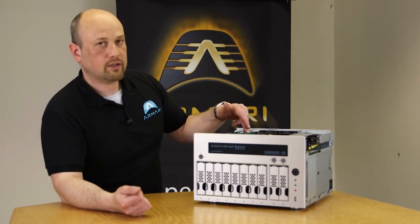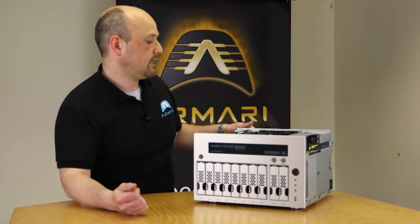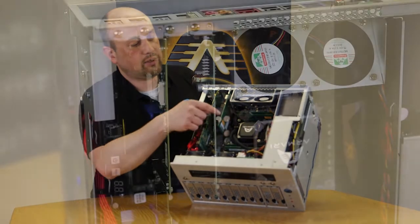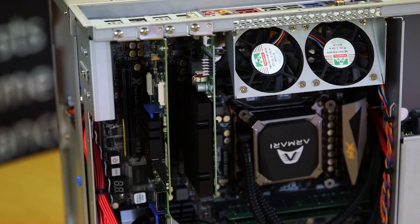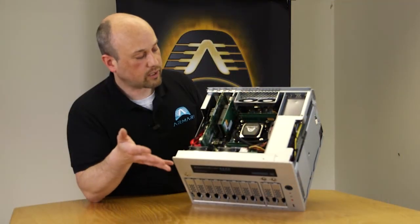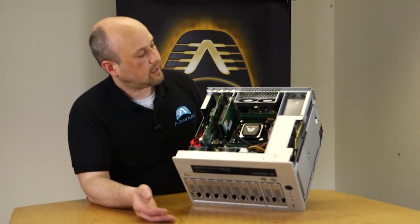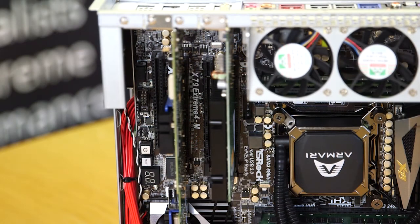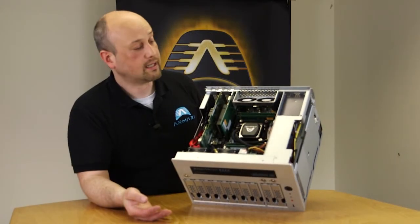This machine also has an NVIDIA graphics card installed — you can use a Quadro or GeForce card. It's a very powerful yet very quiet system, and there's still an additional PCI Express slot available if you want to add a fibre channel card or a dual 10GbE card.